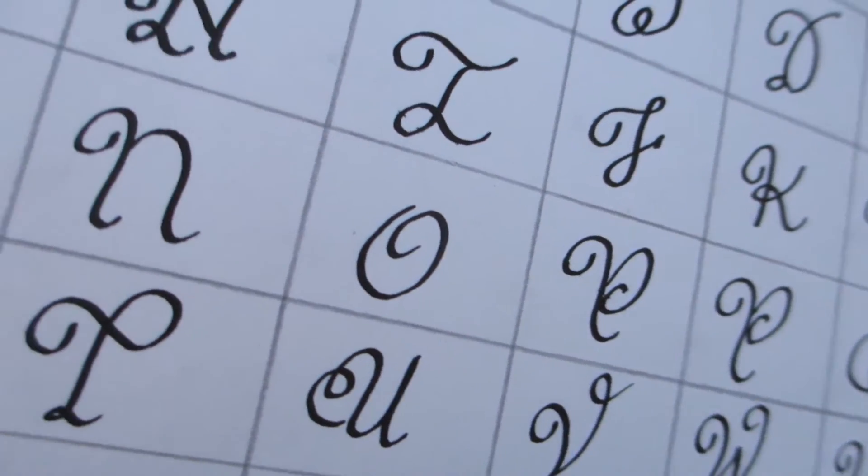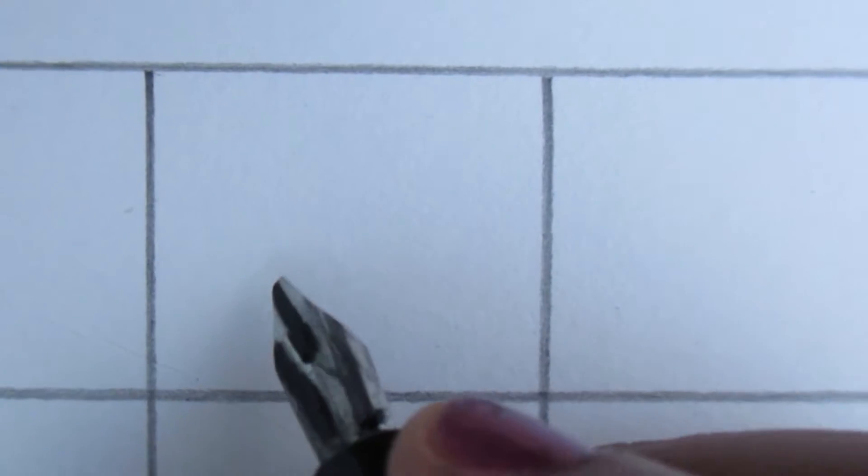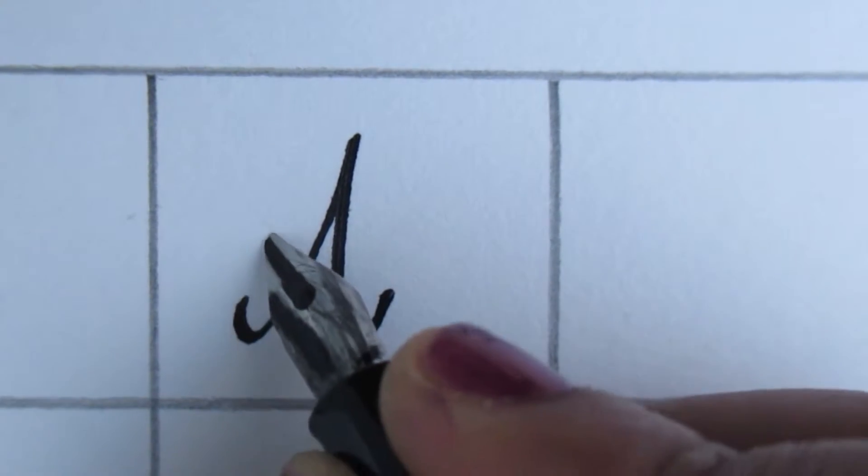Hello everyone! Today we are going to try something new. Because instead of using a 3mm nib, we are using a 2mm nib.